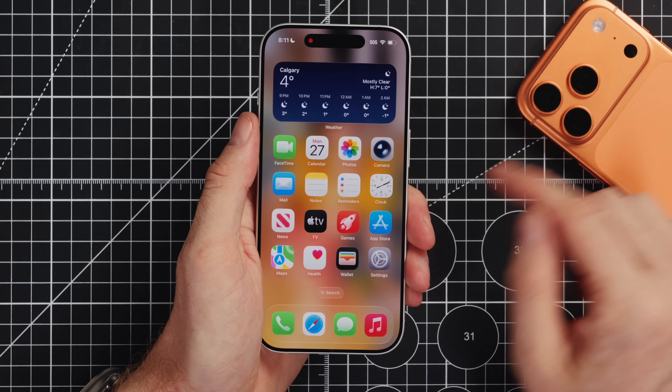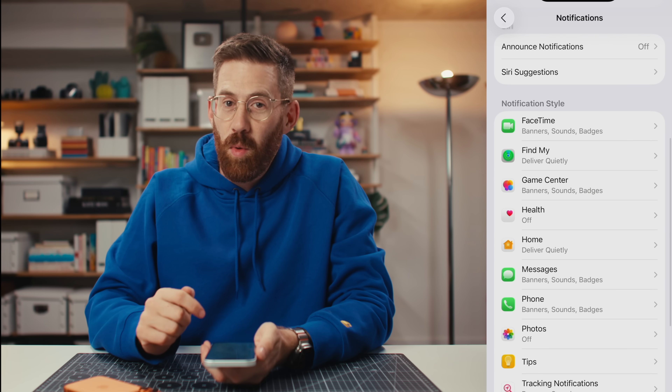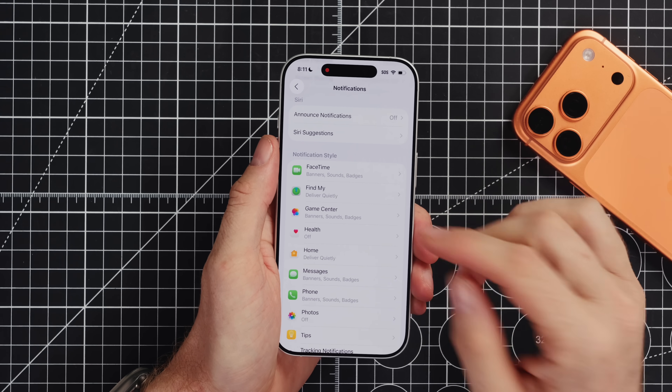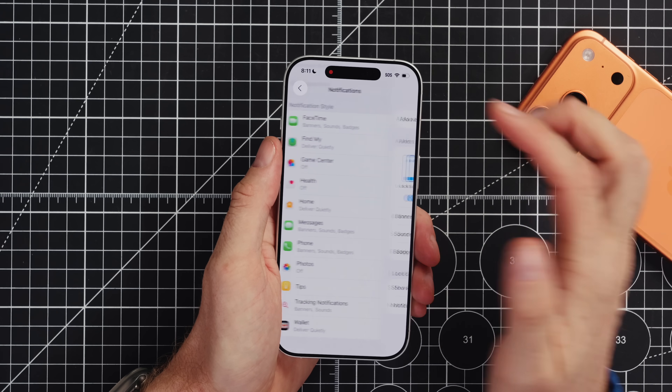I mentioned notifications — let's go into Settings and scroll down. I'm just very particular about what can notify me. FaceTime — yes, that can. Find My — also important. Game Center — no, not really. Phone calls and messages — yes. But you do not need things like social media or the photos app or the music app notifying you. Most things have no good reason to notify you and you'll just be saner in life if they are turned off. I only turn on essential communication to break through and notify me. Other than that, I'll find it when I find it.